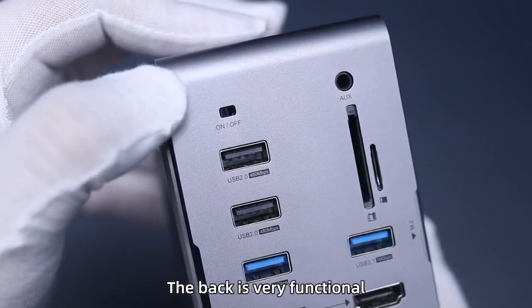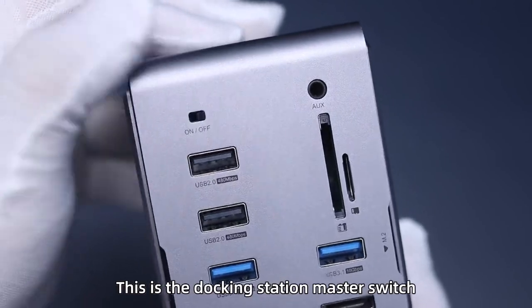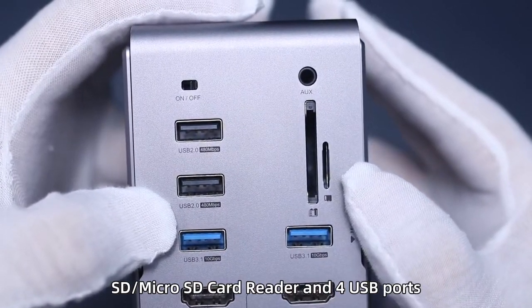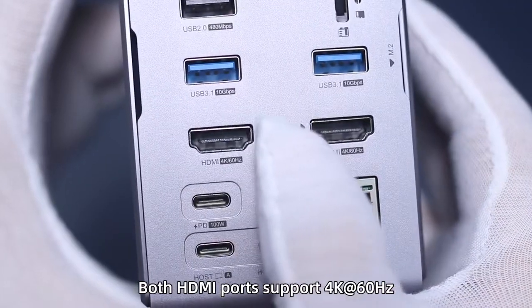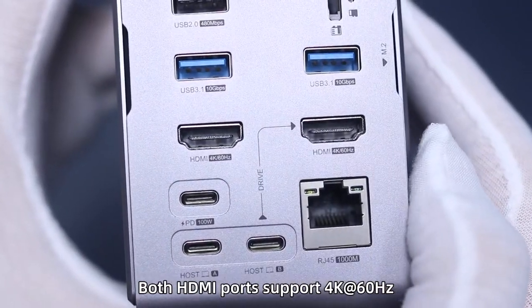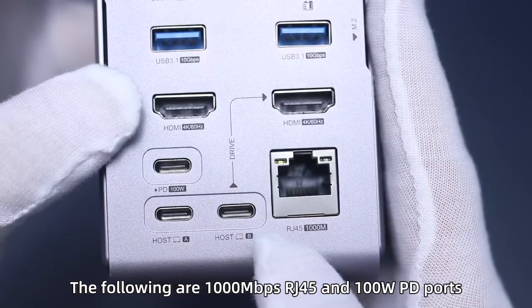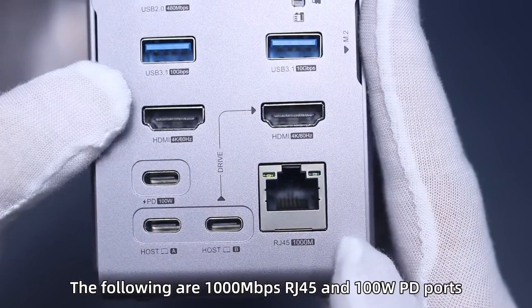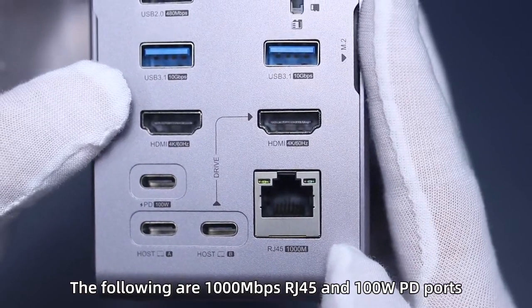The back is very functional. This is the docking station master switch, AUX, SD/microSD card reader, and four USB ports. Both HDMI ports support 4K at 60Hz. The following are 1000 Mbps RJ45 and 100W PD ports.